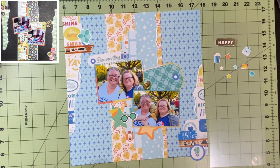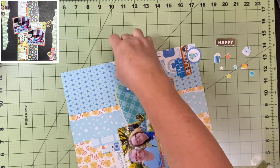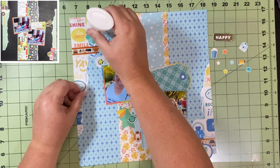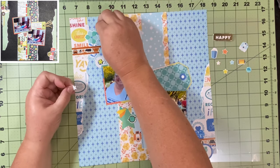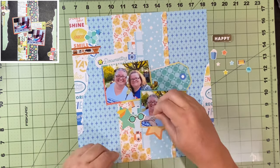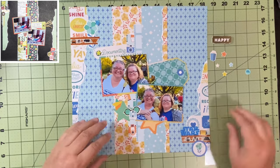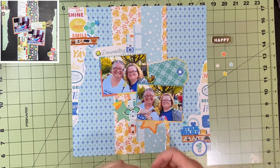I used to have some Grogu embellishments but I may have used them all when I did our Disney trip. So now I'm just going to build some clusters in three places — top left, bottom right, and in between the two pictures opposite the tag. I put a star on the tag hole for that 'documenting' tag, and these are acrylics — they're super cute. I love the acrylics that Obed Marshall has. They're really easy to use. Sometimes they put some weird things in these collections and I don't know how to use them, but a lot of his stuff like stars and hearts can be used on pretty much every layout.